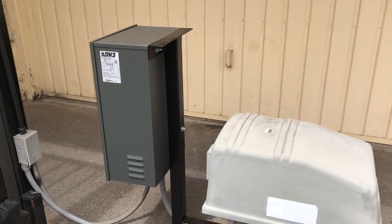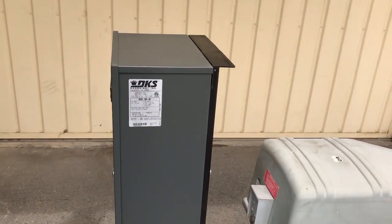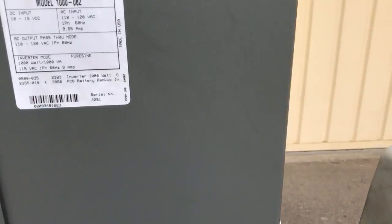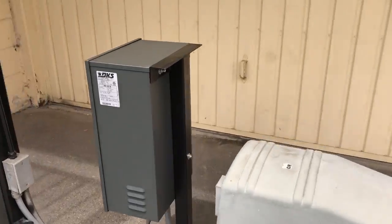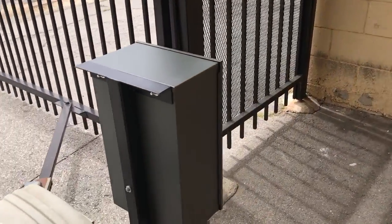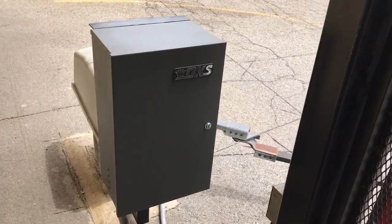They're unique because it converts 12 volt DC batteries back into AC voltage. This is a Door King model 1000-082. In case of a power outage, everything will still work regardless — it comes in a nice enclosure.